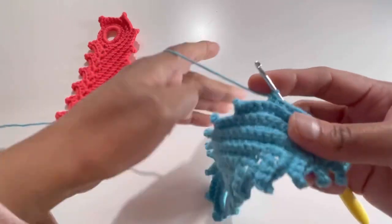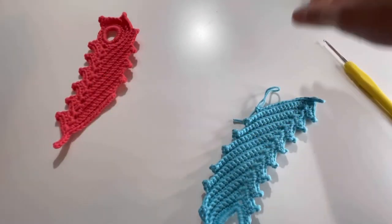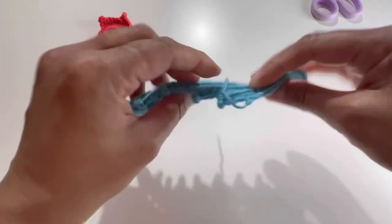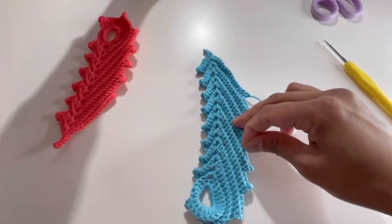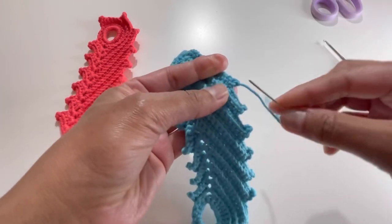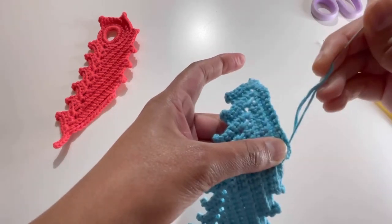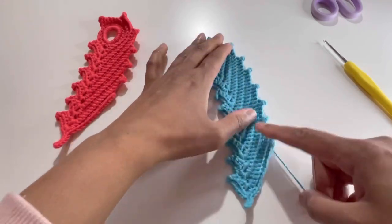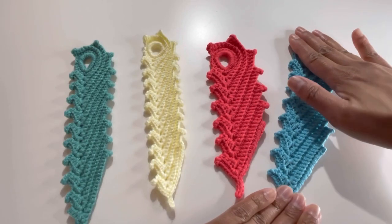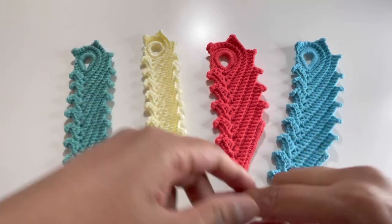Cut your yarn and secure your last stitch. Turn your work, take your needle, insert the loose end inside and secure it. The bookmark is ready! I hope you liked today's tutorial. If you did, please like, share, comment, and subscribe to my channel. I'll see you in the next video — bye bye!